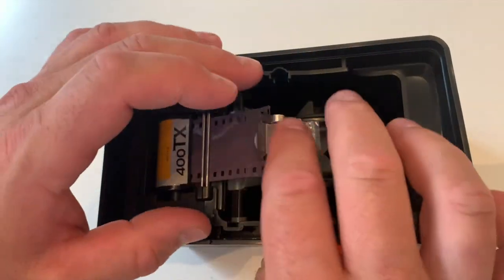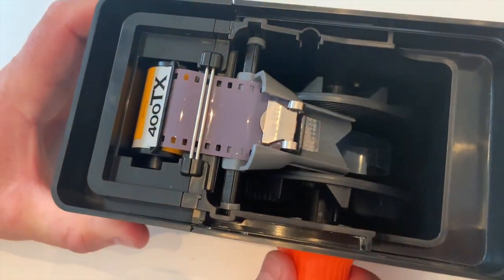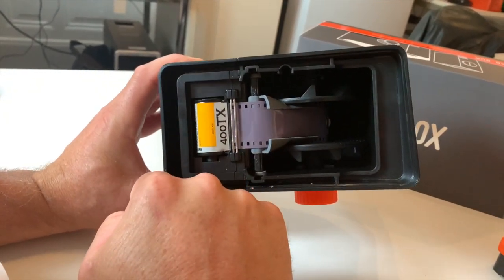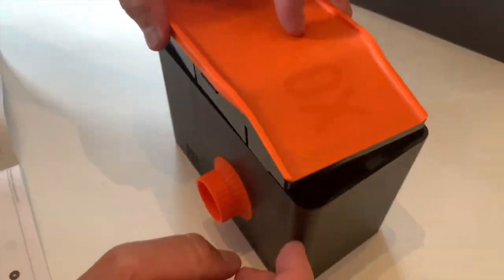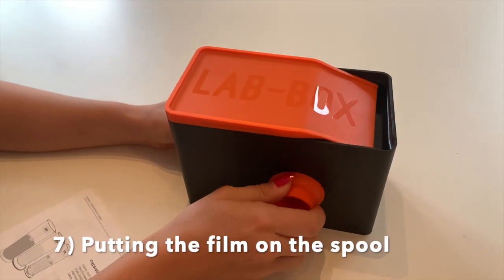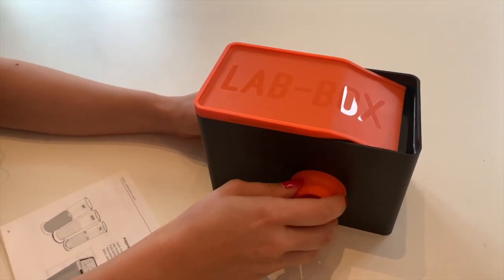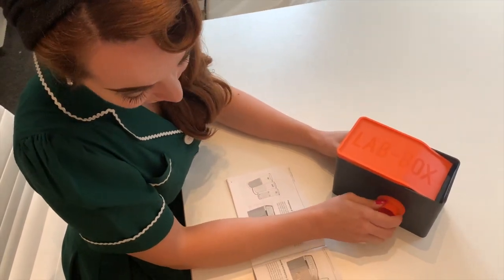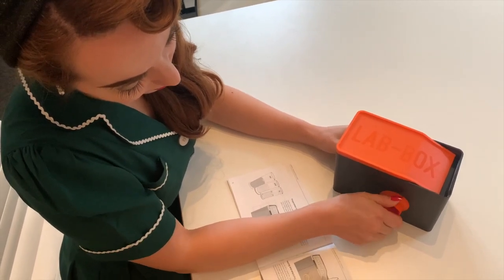This is how it shows in the diagram. Let's see if it hooks properly now — it should start threading onto the spool. Rina is putting her film onto the spool now, out of the cassette. It's much easier than doing it in the dark room in complete darkness. She'll rotate that until it stops, and the design of the Lab Box allows the film to completely go onto the spool inside the box.